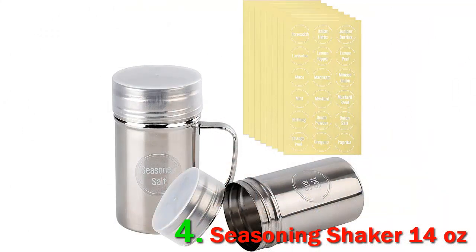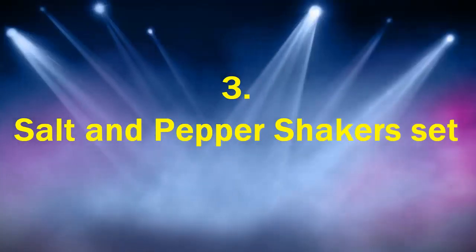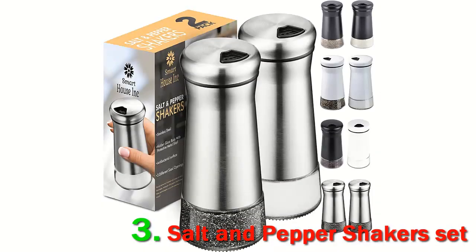You can also use them for herbs and spices, because you get 126 pre-printed labels for any herb and baking ingredient you can think of, and 18 blank labels to customize the shakers.